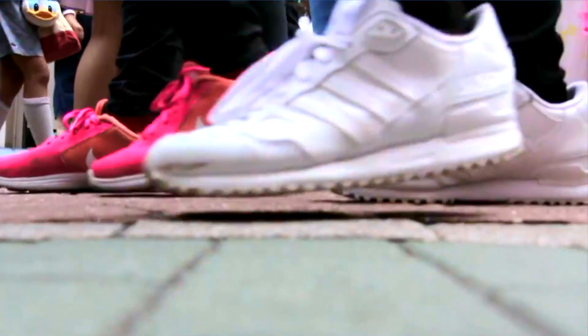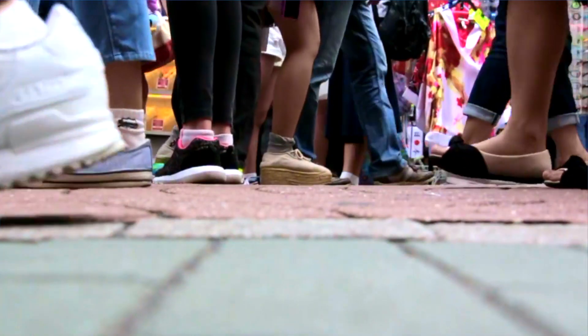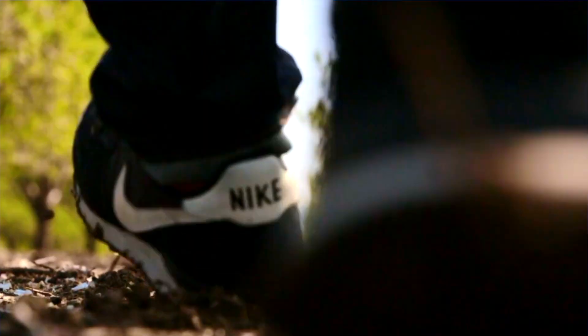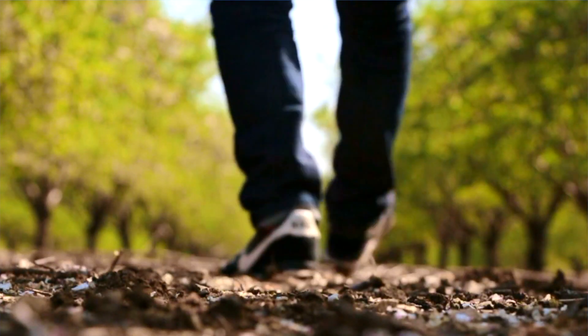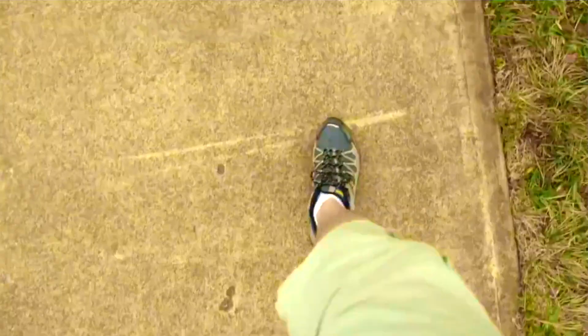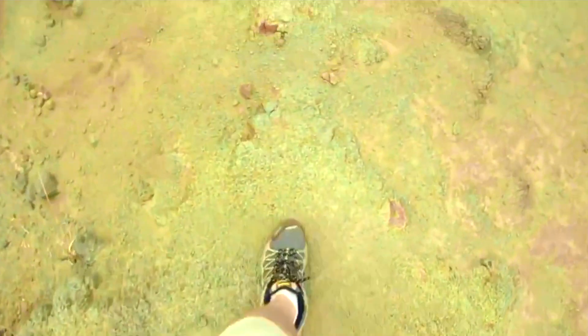Let me ask you a question: would you go outside barefoot with no shoes on? No, right? What would happen if you went outside with no shoes on? Your feet would hurt and get dirty, and depending on where you go, you could step in rocks, dirt, mud, water — you get the picture.